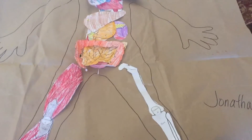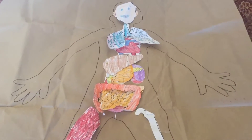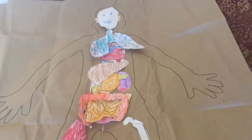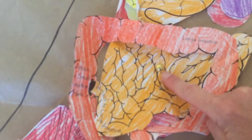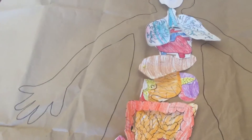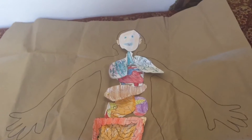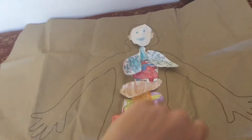We have our paper, a Sharpie, crayons, and the copies themselves — I did enough for each class and gave them to the tutors. There are three brads: one for the small intestine, one for the liver, and one for the stomach. And of course tape — we used lots of tape. Instead of bringing rolls of tape, I purchased pop-up tape dispensers.